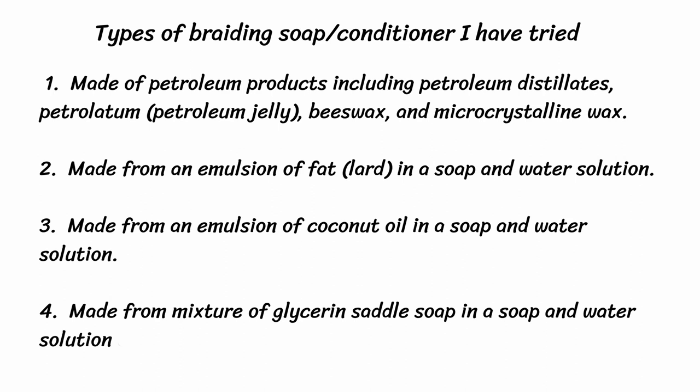I recommend ivory soap since it's pure soap. Do not use bath soap or detergent. Some of the other pure soaps may also contain a lot of fragrance, which is not what I want my braiding to smell like. Lastly, some recipes call for fels naphtha as the soap. I do not use it since it has a lot of chemicals in it. Remember, this solution will be all over your hands possibly for hours while braiding.